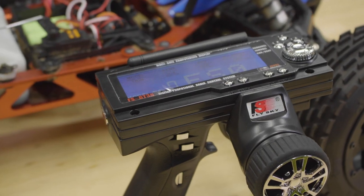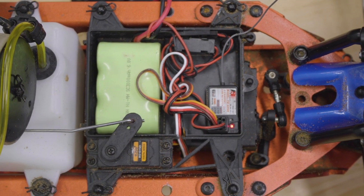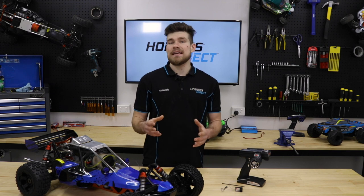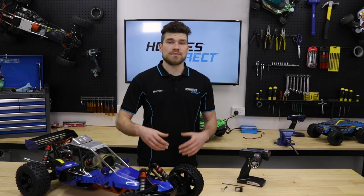First, turn on the transmitter and then the car as normal. Then turn the transmitter off. The LED on the receiver will start to flash slowly to indicate the signal has been lost. Then check where either the throttle servo or ESC defaults to. If set correctly, the throttle servo should go to the brake position to pull the car up to a stop.